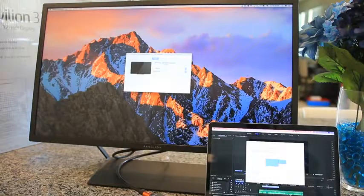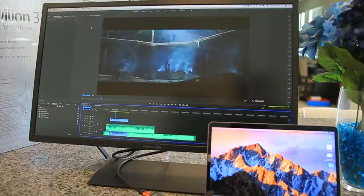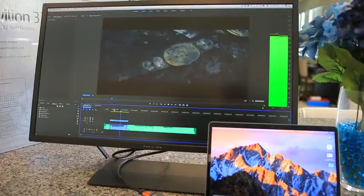Or you can set it up as a second monitor if you want a second display and just want more room to do stuff. As I said earlier in the video, I love and I need that. For someone who does YouTube, this is an absolute lifesaver and time saver.